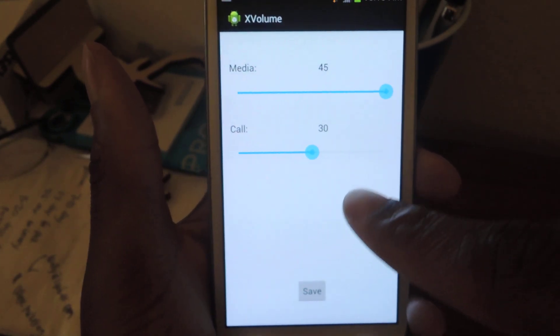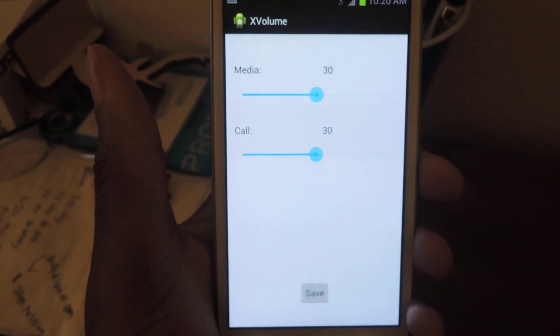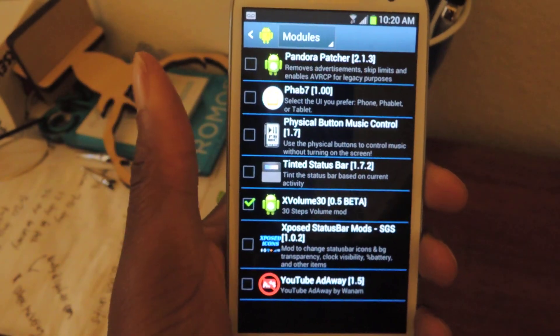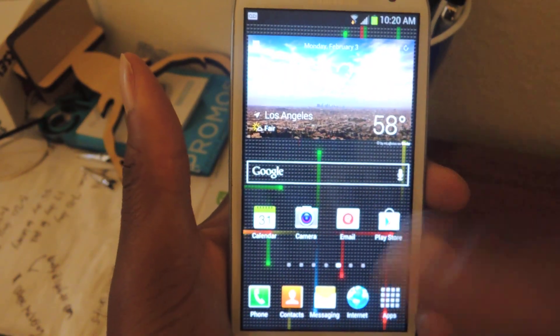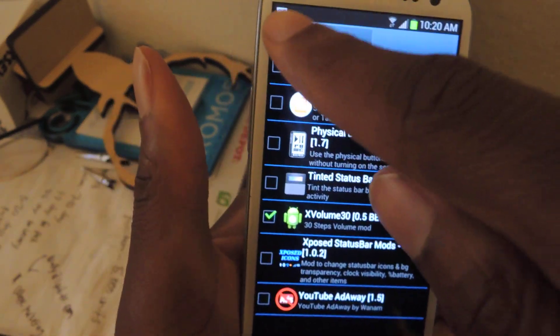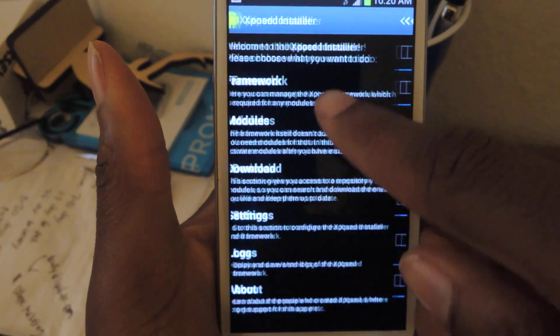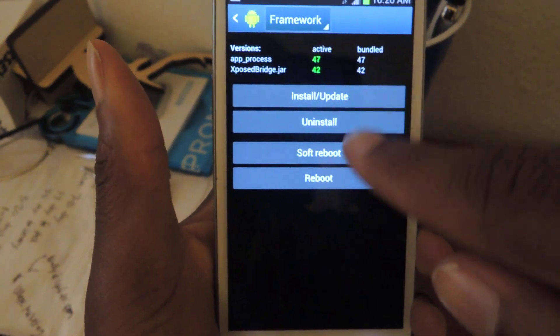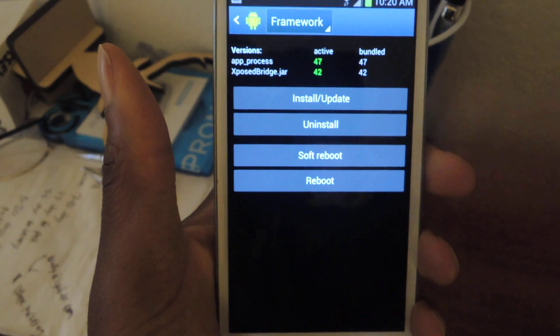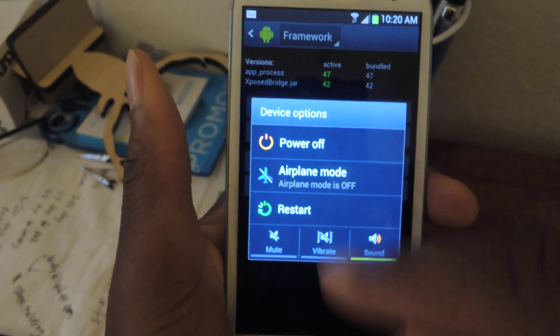So there you go — I would say leave it at 30. Hit Save and then go back and reboot your phone. You can reboot by going to Framework and then just soft reboot or reboot. It doesn't matter. Or you can hold the power button and then hit Restart.